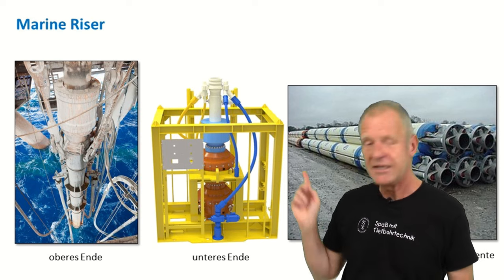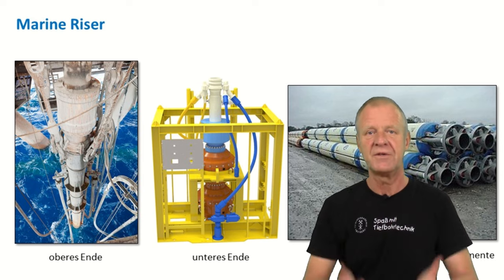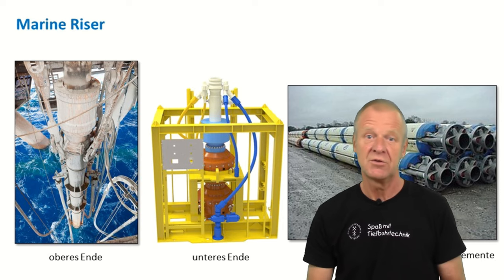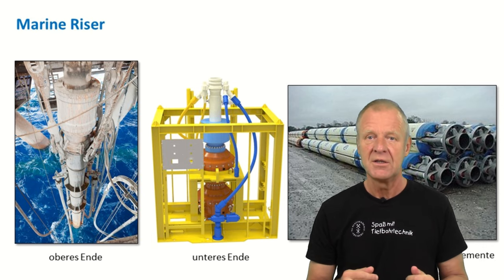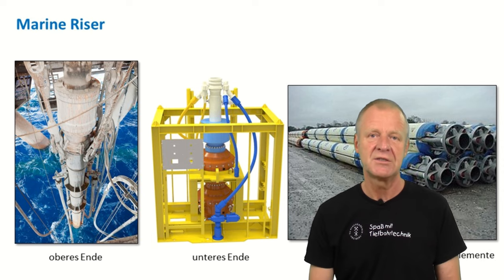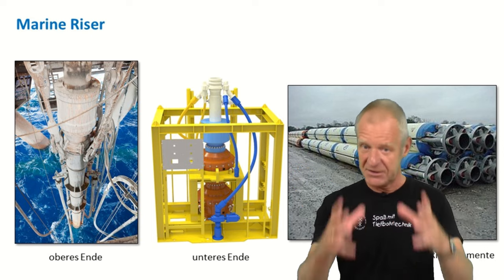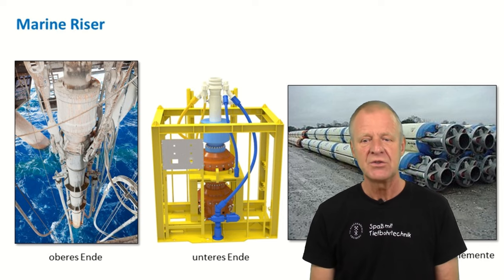It requires a flexible angle assembly below the work floor of the platform so the riser is not broken off when the platform moves up and down on the waves of the ocean. At the bottom end of the riser, we have an emergency disconnector. For example, if a hurricane approaches, we need to be able to quickly close the borehole and disconnect the riser from the blowout preventer so that the platform can escape. Sometimes the riser also has large buoyancy bodies on the outside so that it doesn't pull too heavily on the drilling rig. So overall, the marine riser is a pretty impressive installation.